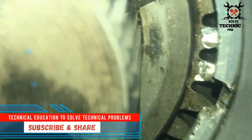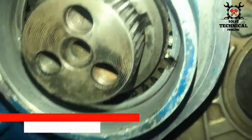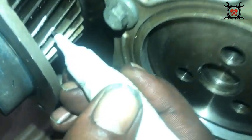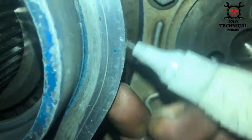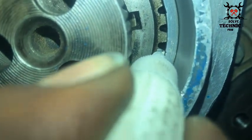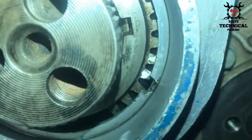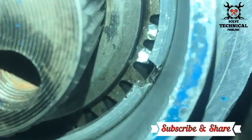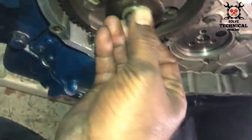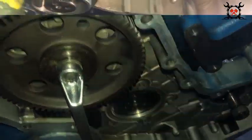To enhance the timing mark on the crankshaft gear, we have used whitener. Since the inside view of the timing mark is hidden, we also use whitener there to make sure that the timing gear is installed precisely at the right place. The timing gear is very critical for the starting of your engine.